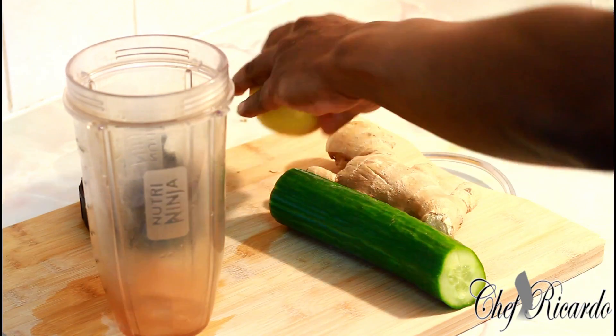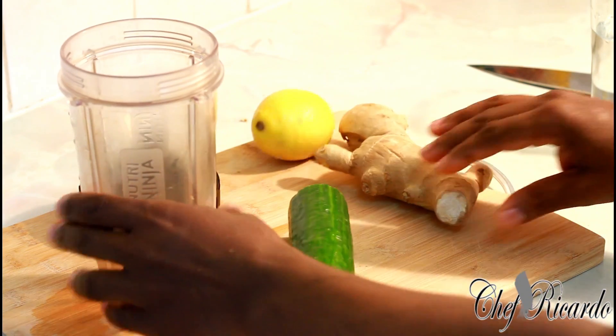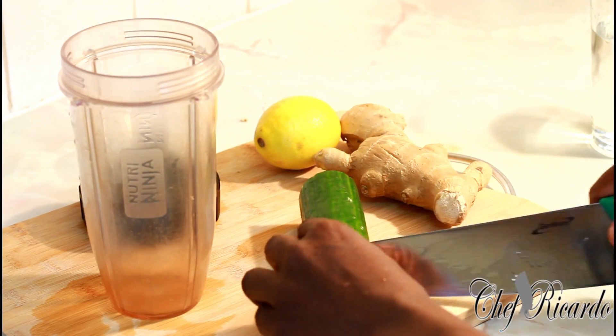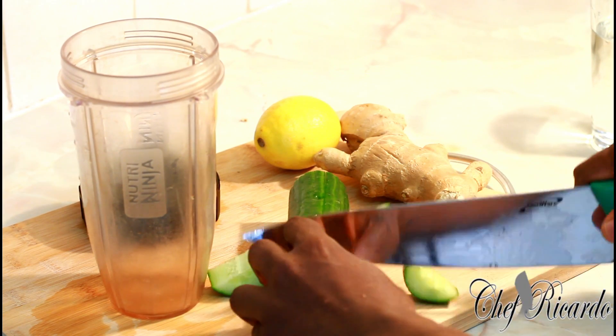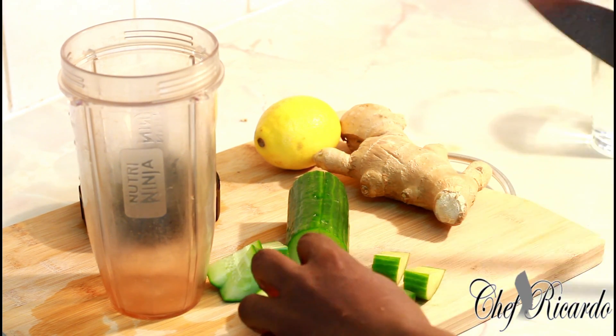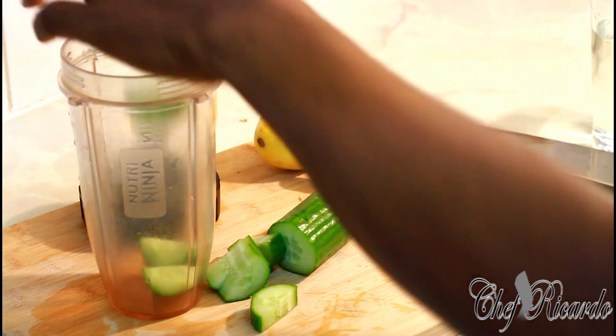First of all, I have almost a whole cucumber right here. I'm going to cut it up very small and put it straight inside of my Ninja blender.